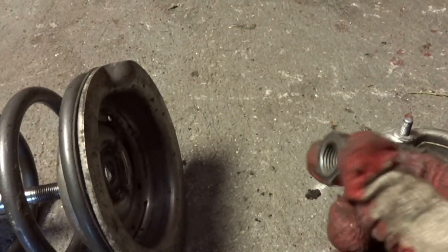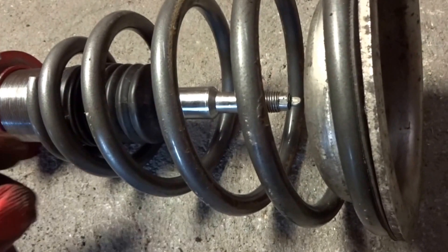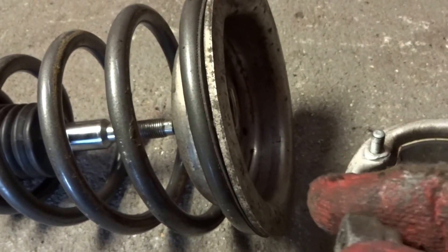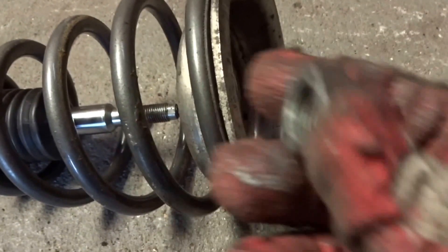Next, this washer goes over, then the top mount, and finally the nut. The easiest way to do it is to pull out the shock as much as possible and have someone hold it so it doesn't go back in while you put everything in order and screw the nut on. Once that's on, your whole front strut is good — make sure you tighten it well.